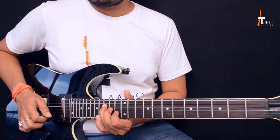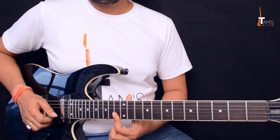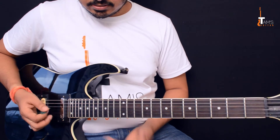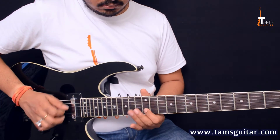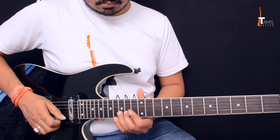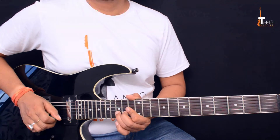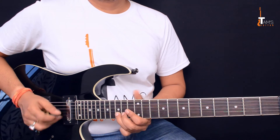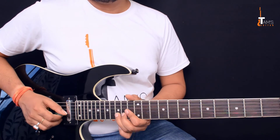After the E triad, you bar across the first and second string on the 13th fret. Let's join this part. After you play the first string 13th fret and second string 13th fret, you play a whole step bend on the 15th fret second string and then bring it back.